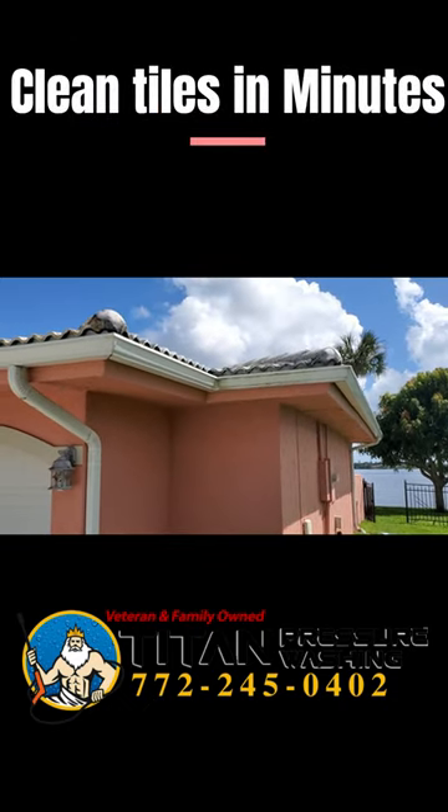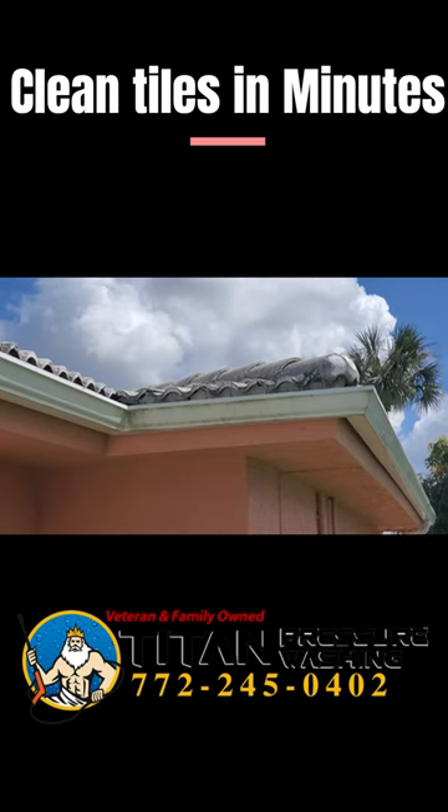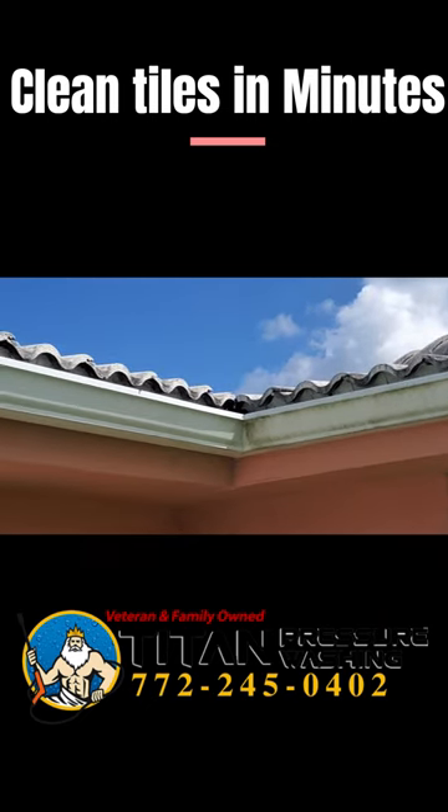So what I'm going to show you here — we're going to zoom in on the edge of those tiles there, and you can see in some areas how dark, how much growth has come on here.